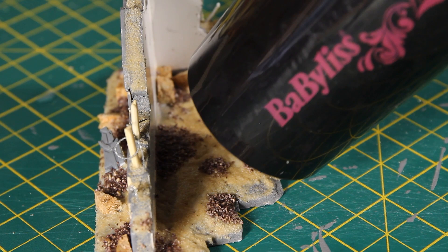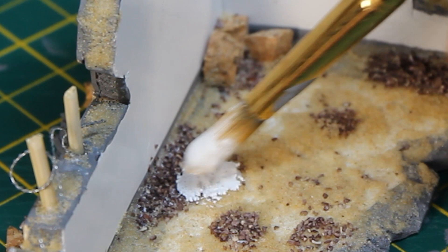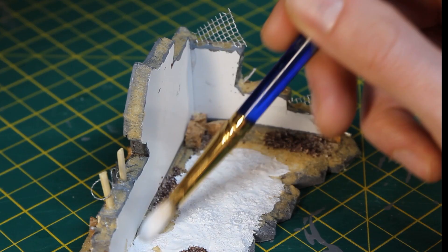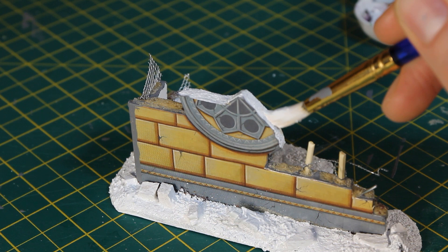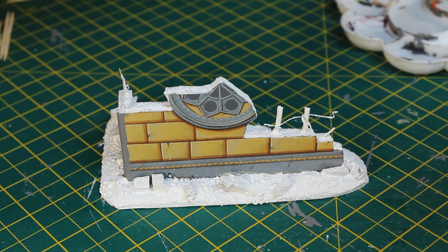One quick blow-dry later and it was ready for priming. Using cheap white acrylic paint from Hobbycraft, I painted the whole base using a dabbing motion to get into all the uneven hard-to-reach bits and also to avoid disturbing any of the ground cover. After some drying time, it was time to add some colour.